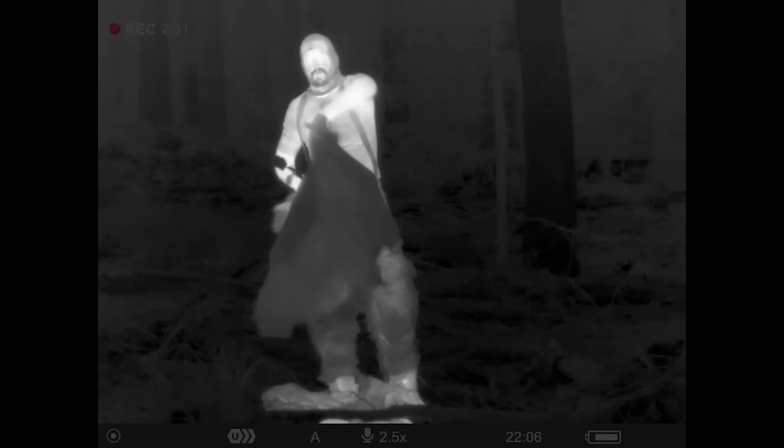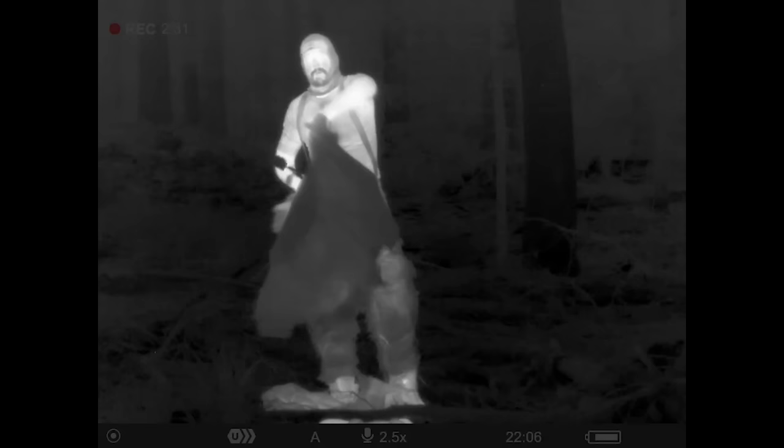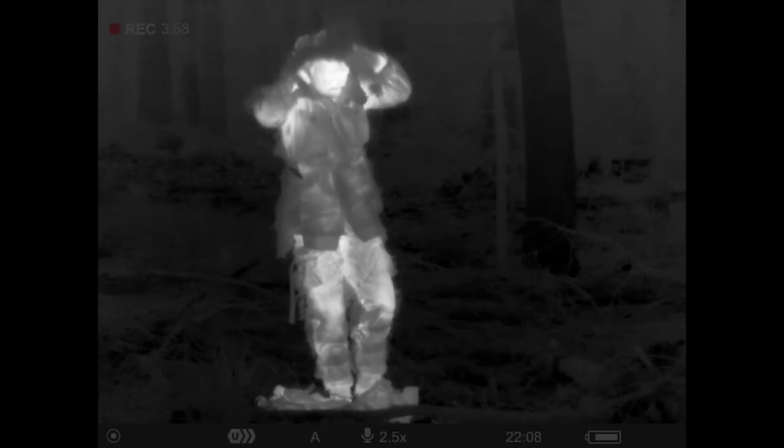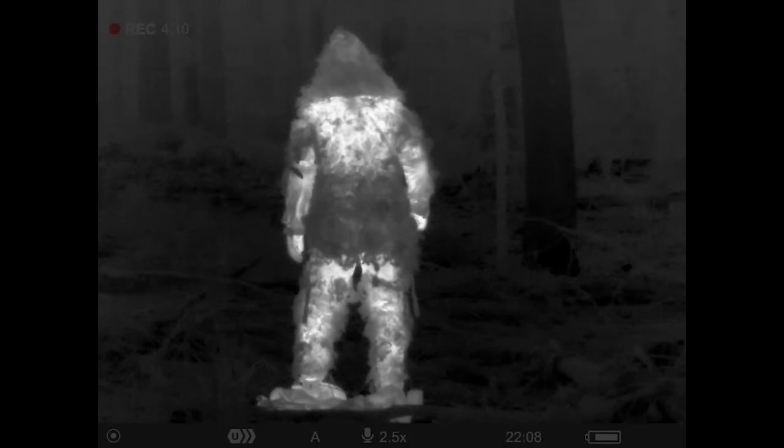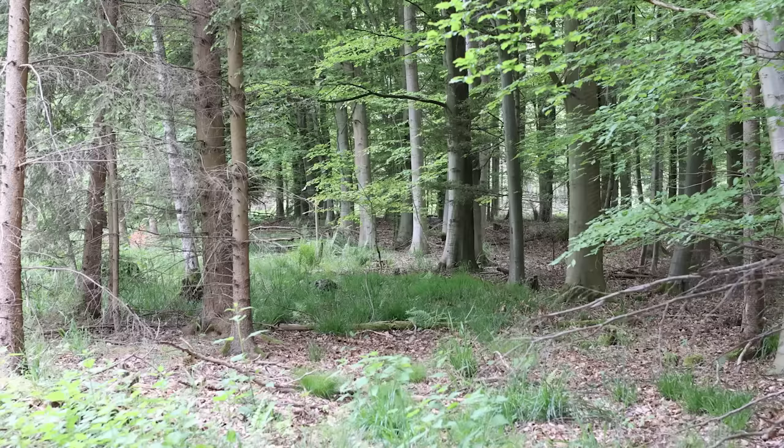Now let's try the ghillie suit. The ghillie suit was placed on the ground for some time, so you can see it's still relatively cold, but it will heat up as soon as it's on my body. Check the legs — you will see they are now hot. And the back is the same. Let's try to hide without any vegetation on the ghillie suit.